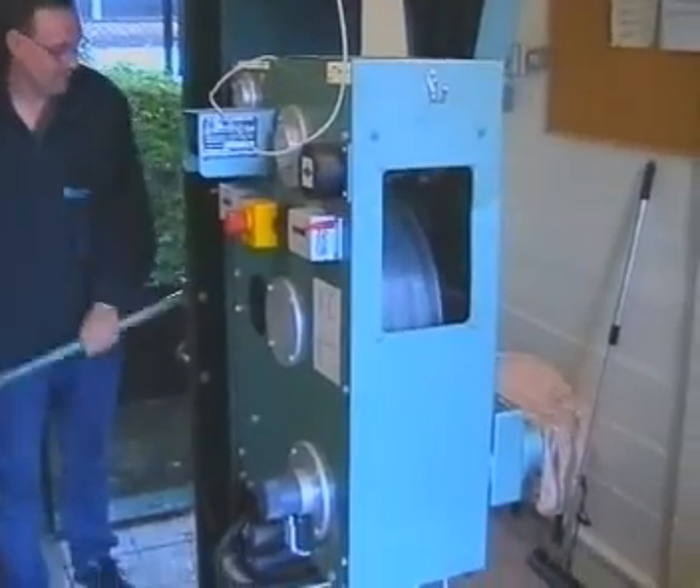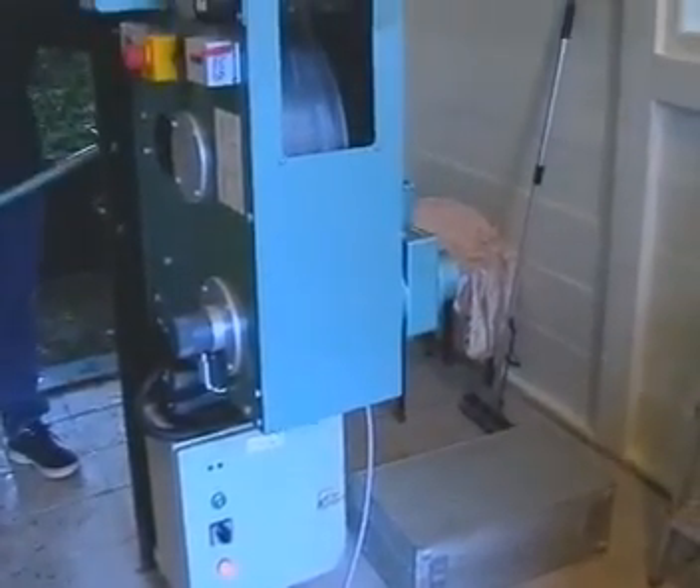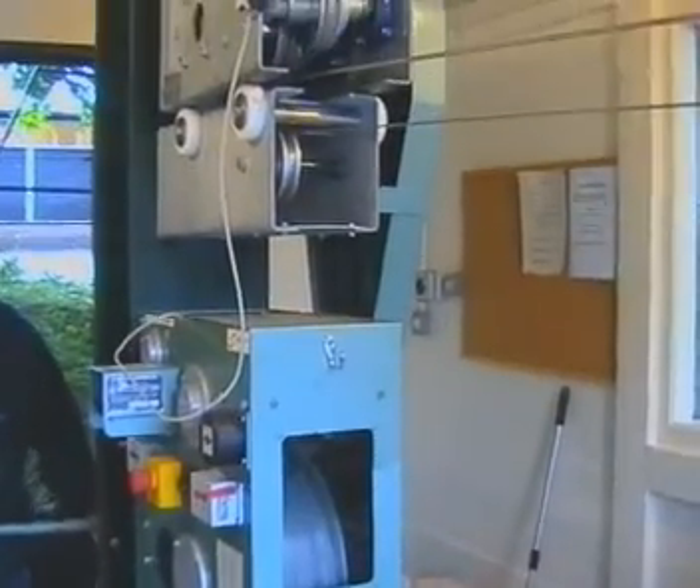On arriving at the station, the operator will tension the powerful 20mm track cable by priming the hydraulic system. This will then retract the rams at the top of the unit.